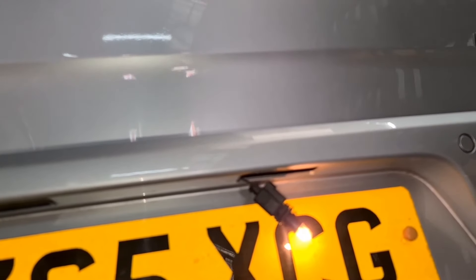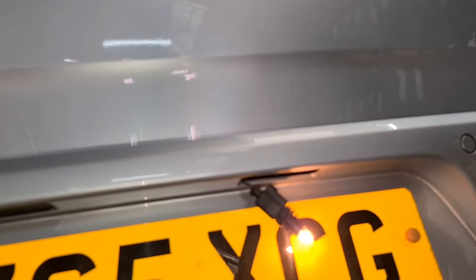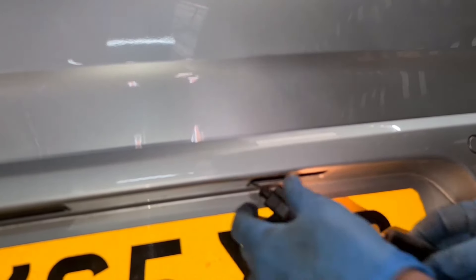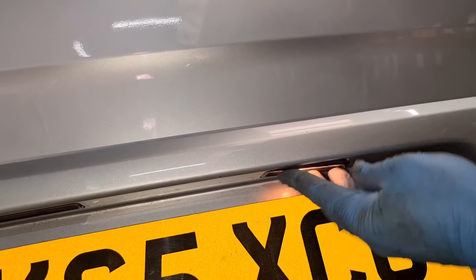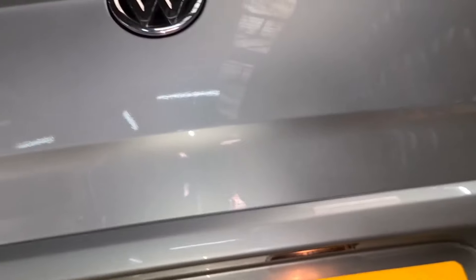Right, that's it — now that's working. I need to do the other one on the other side as well, same procedure again. What you do is push this back in there and then twist it to your right, pull the cover into the bumper, and that's it, job done.